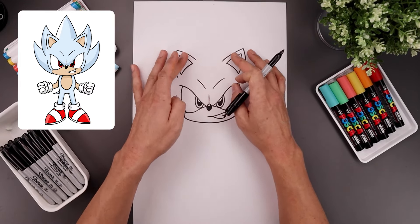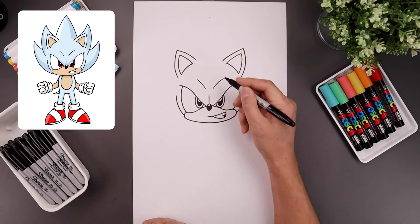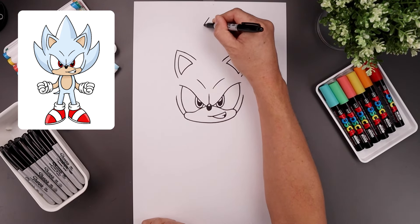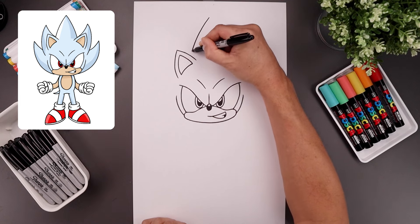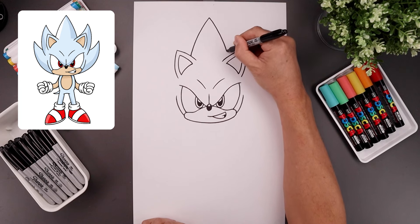Now let's add a long center spike going in behind the ears. Let's go all the way up towards the top of our page in the middle, start with a point. I'm going to bend the spike going out and then down towards the left, in behind the ear. Go back up to the top, go out towards the right and then tuck that in.